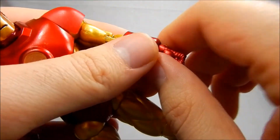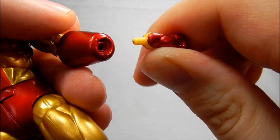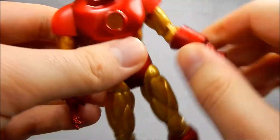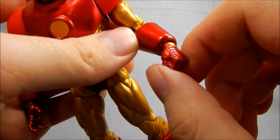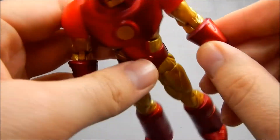I have to wonder if at one point these were designed to come with extra hands, because the hands do pop out fairly easily and there's just a simple peg-and-hole system there. I thought they might be the same as the two-pack Iron Man hands, but they don't appear to be.